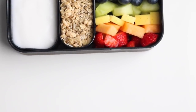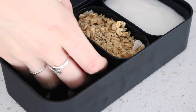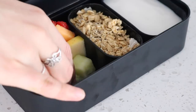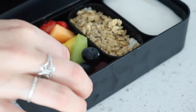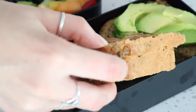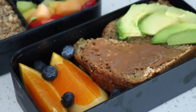For this one I started with a little silicone container and filled it with some coconut yogurt. Then I filled the little black container with some coconut granola, and I made a rainbow with some strawberries, cantaloupe, yellow apples, honeydew, blueberries, and grapes. In the other section I did some toast with avocado and toast with almond butter — you could of course use peanut butter — and then I added some orange slices and a few blueberries for decoration.